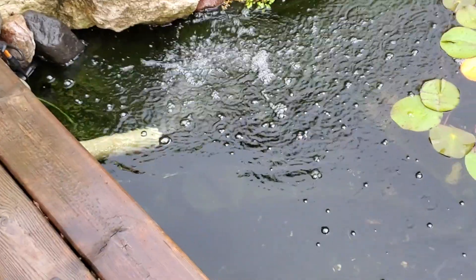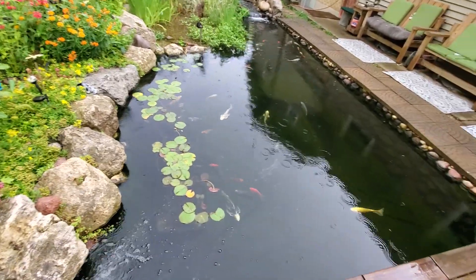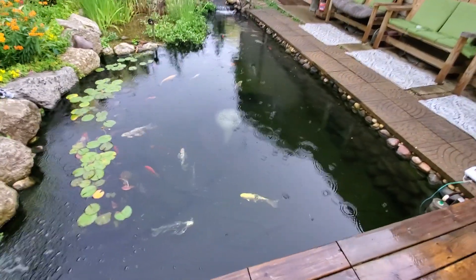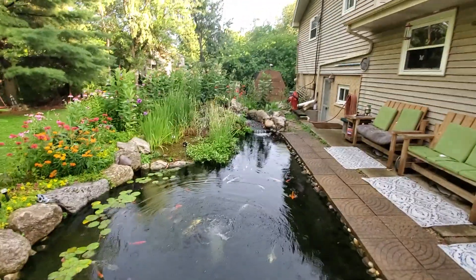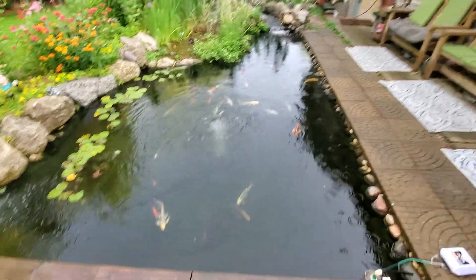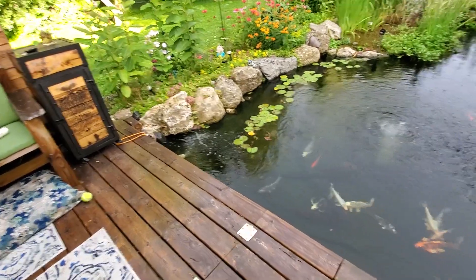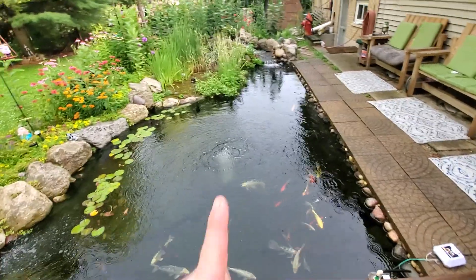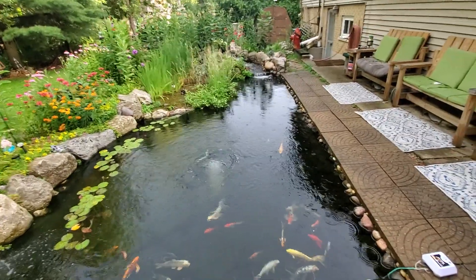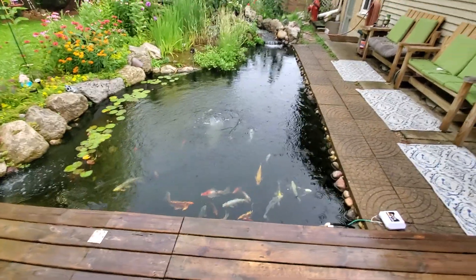So if that system were to fail, I'm losing 16 inches of water out of this pond — that's my worst case scenario. My third life support system is my air stone right there. If I were to lose both pumps simultaneously — my waterfall pump moving about 6,300 gallons per hour and my barrel system running at 3,100 gallons per hour — this air stone will support all the life in this pond. Not indefinitely, but surely long enough for me to replace a pump or make other arrangements.